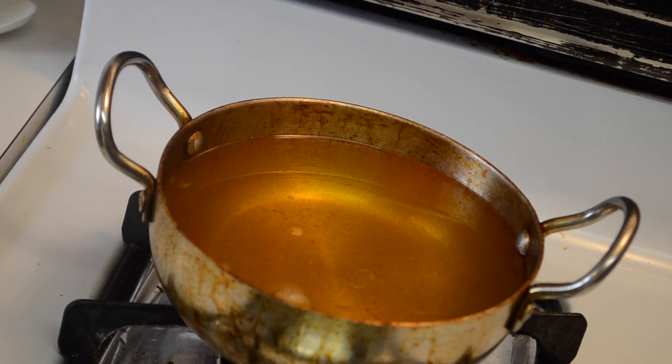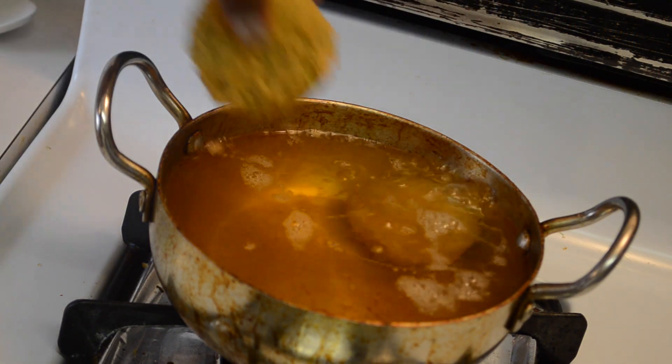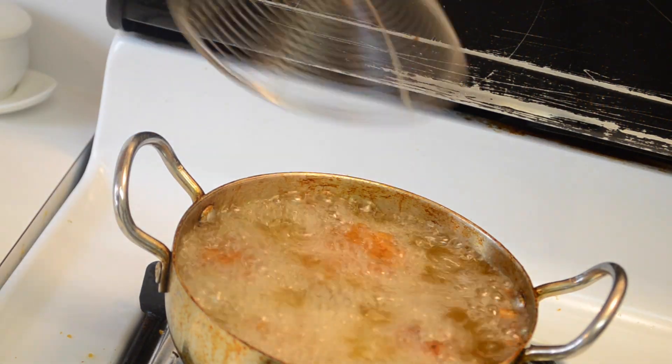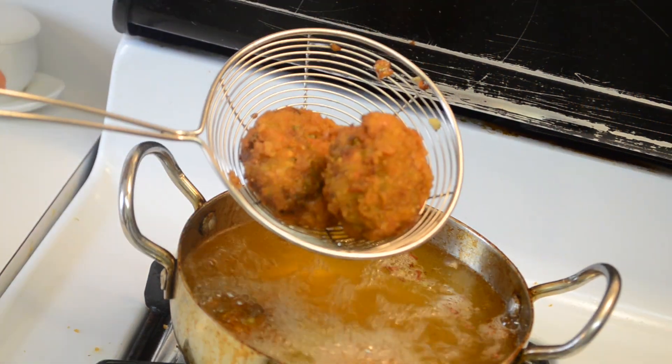Take oil in a wok and bring it to medium heat. Now add the vegetable cutlets to the oil one by one. Fry until they are crispy and golden brown on both sides, then remove to a paper towel to let the excess oil drain.